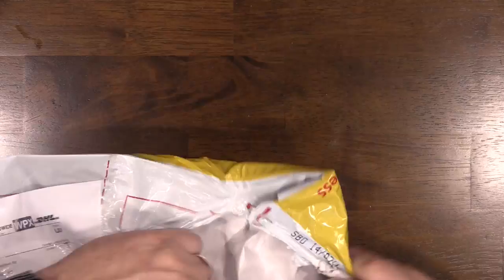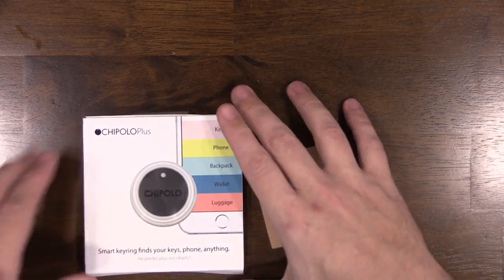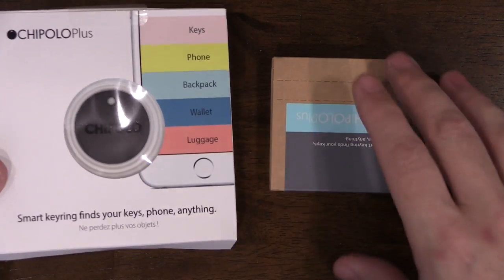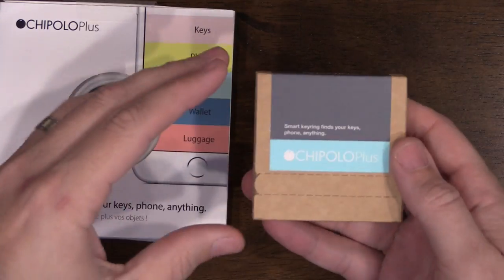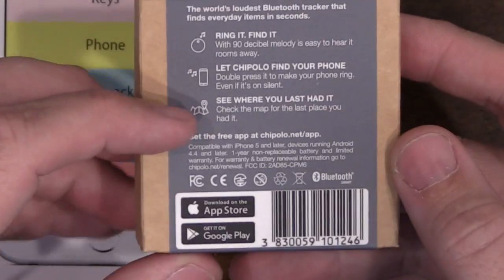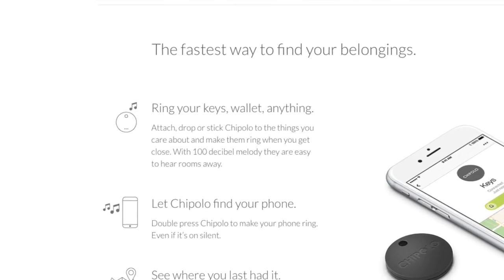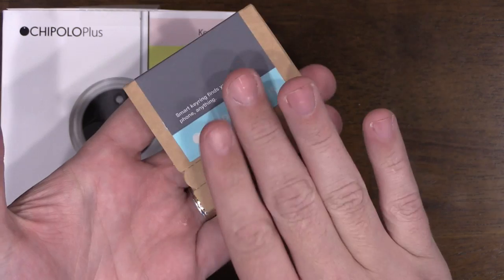They sent me two Chipolos — one is the retail package and one is the online packaging. Opening the first one up, you can read the back: 'ring it, find it.' It says 90 decibels, though they actually mentioned in their email it's 100 decibels, and they claim this is the loudest tracker on the market.